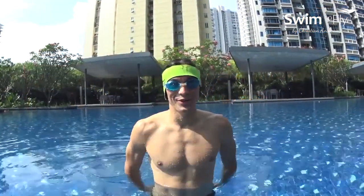Hello, this is Christian from swim2fly.com. Today we're gonna learn how to swim butterfly in three steps and only one lesson.